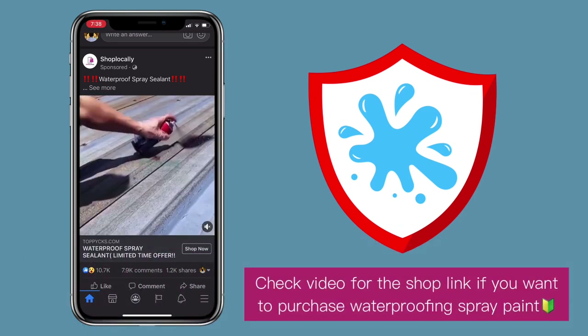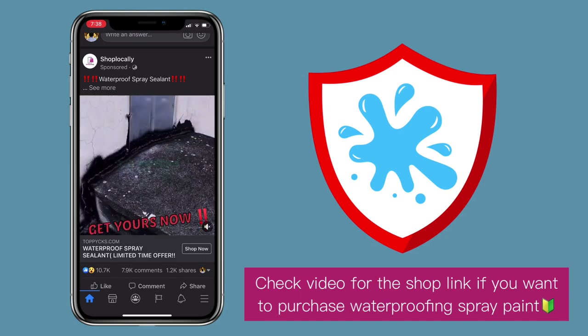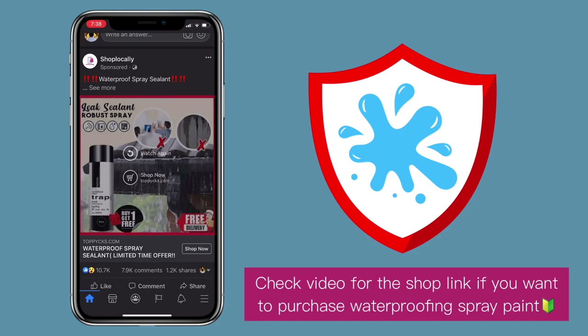Check the video description for the shop link if you want to purchase the product too. Links are available for Lazada, Shopee, and AliExpress. Check it down below.